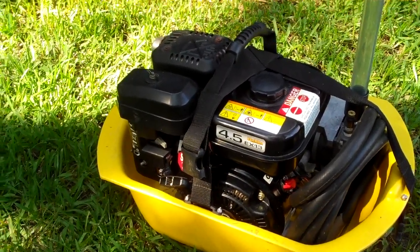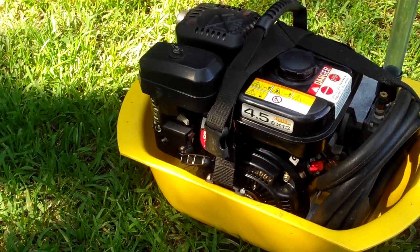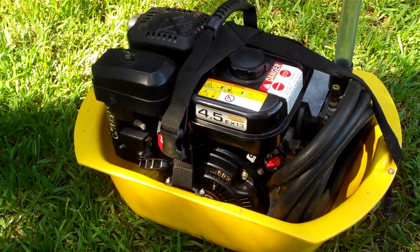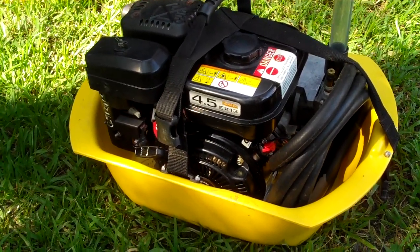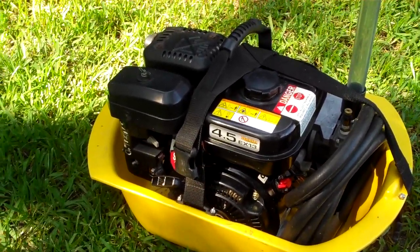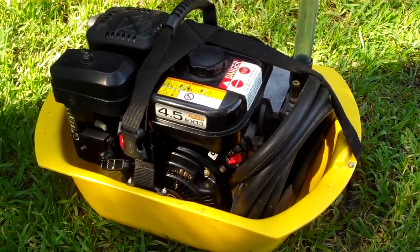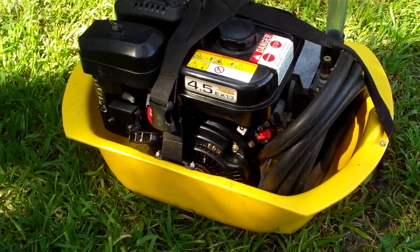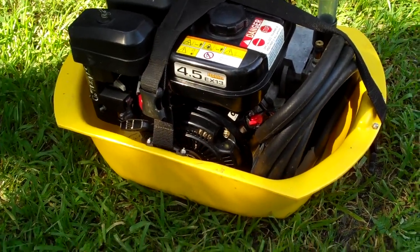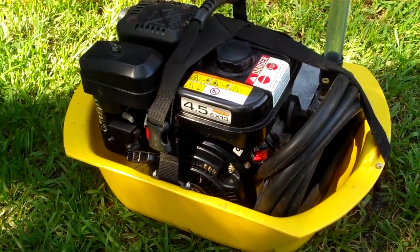I came across the United States Consumer Product Safety Commission website and there's a recall on these things. It says 'Brownie's Third Lung recalls air compressors due to drowning hazard.' Luckily for us, we were only three to five feet underwater — nothing crazy. It cut out, everyone got a half breath, we came up, no big deal. But I usually have my kids in the pool on this thing, so luckily that wasn't the case.